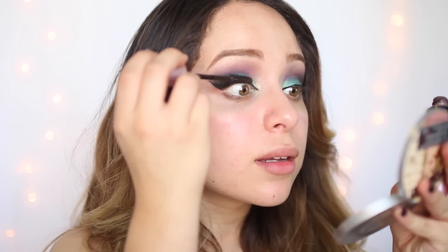For mascara, I'm just taking the Maybelline Lash Sensational Mascara to coat my top lashes first. For lashes, I'm taking the House of Lashes lashes in Soho — they were upside down. I feel like these are really pretty and wispy and they open up your eyes really nicely. The lashes are on — they're pretty natural, but this is what I consider natural. They're really long and wispy, but you can still see the look behind it, which is exactly what I wanted.